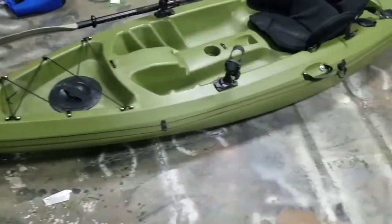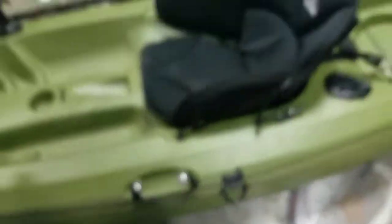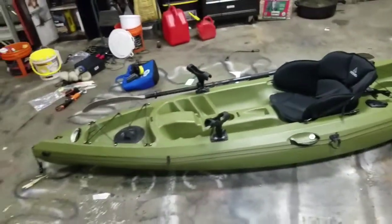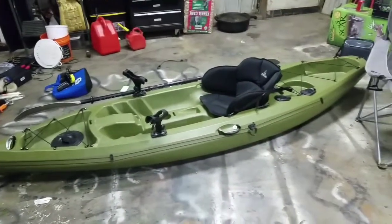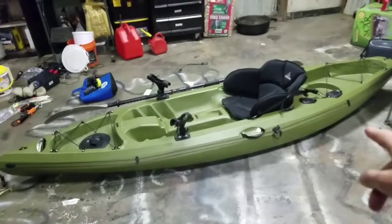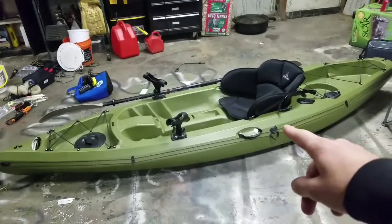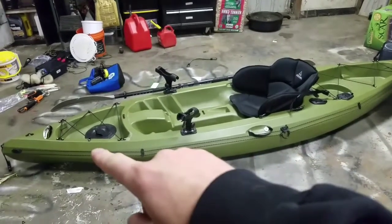This thing running down the side of the kayak and this big lever right here — that's an anchor trolley system. It allows me to move my anchor from the front all the way to the back. It basically works like a little pulley system. I'll take my rope up top and move it — if I pull it backwards, this rope goes forward, moving my anchor forward.